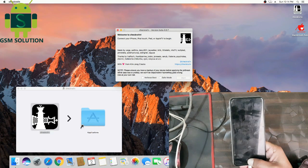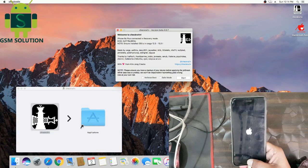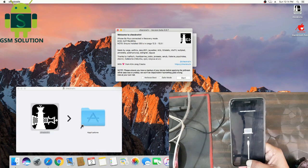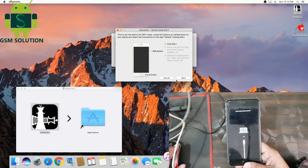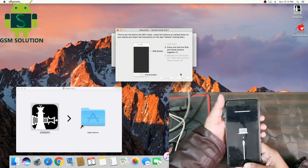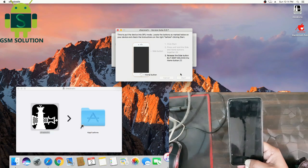Connect your device in DFU mode. Your phone will show on the jailbreak tool — now click Start. Then click the Start tab, then click the Power key and Home key, and last click only the Home key.